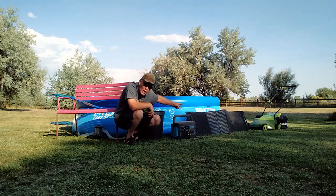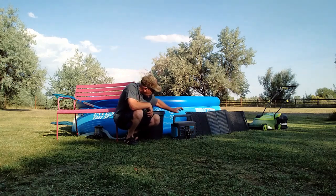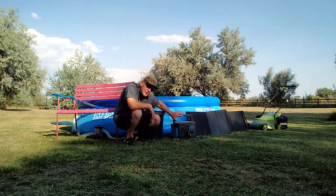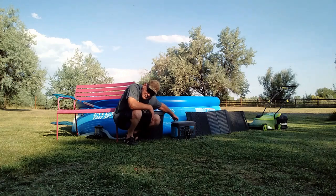That is the Ecosonic 100-watt portable solar panel, that is the Geniverse power station, that is the Intec swimming pool, and that is the Sun Joe lawnmower. I use this system right here to charge up all my outside power tools all the time. I do recommend, if you have these out in the sun, cover them with a bag or something like that just to keep them from getting overheated, and they will work great.